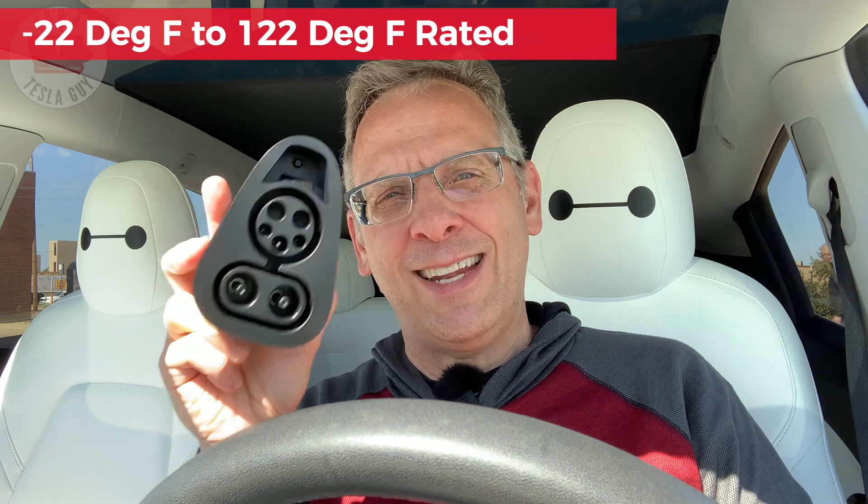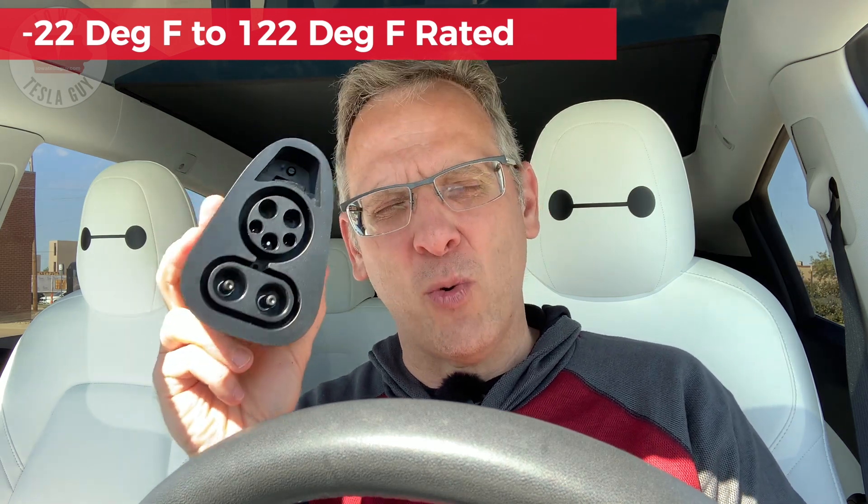Another thing to point out is that this adapter is weatherproof, just like the charger that comes with the supercharger. If it's raining, you don't need to worry about this. It is rated down to negative 22 degrees Fahrenheit and as warm as 122 degrees Fahrenheit, so it's going to work in all climate ranges — certainly in ranges you'd want to be standing outside in. Overall, I am super impressed with this Handshow CCS adapter. It does exactly what it said it was supposed to do, and I'm really happy to have this in my toolbox, giving me more flexibility for charging on the road. Having charging options available to you is one of the key things you need to be successful when you're on the road.